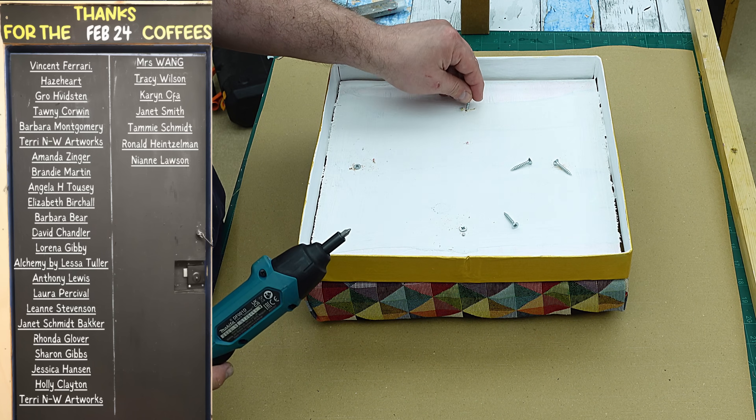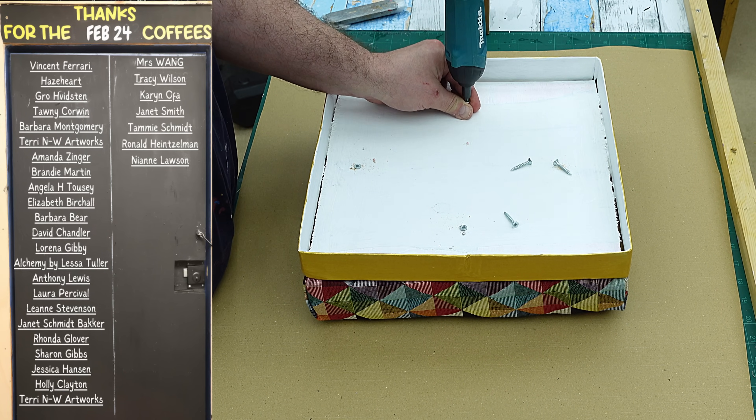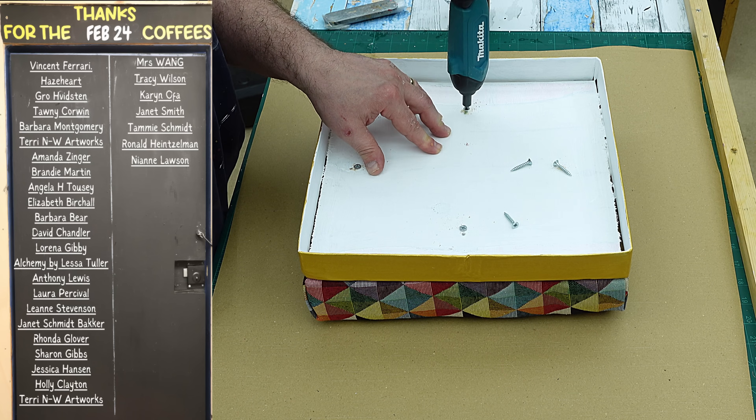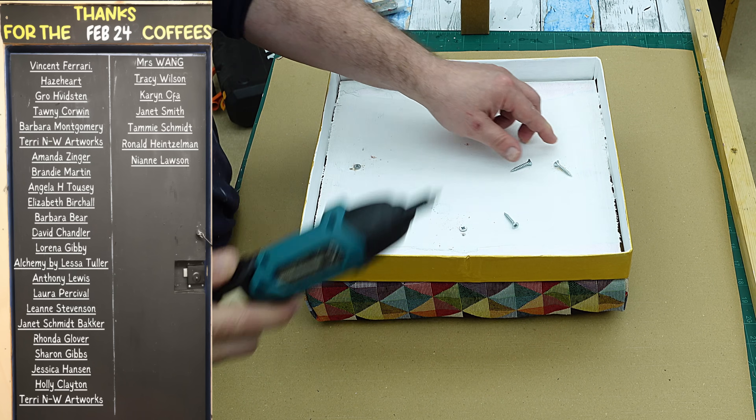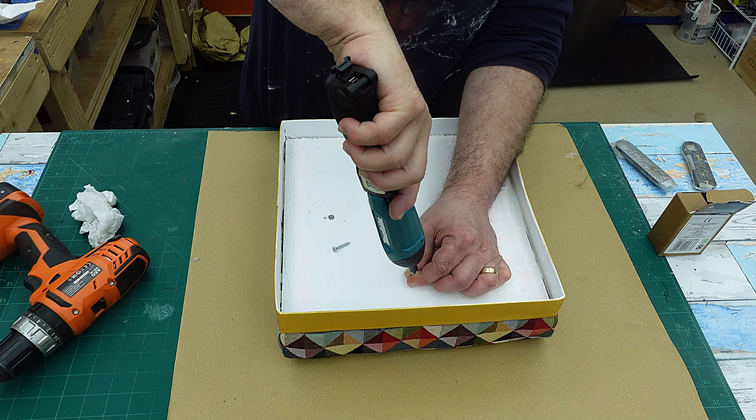Big thank you to everyone that got me a coffee last month as well — it really does help me to be able to continue making videos on this channel. I love the comments, so please if you buy me a coffee, the link for that is in the description below — leave me a comment, I love reading them.